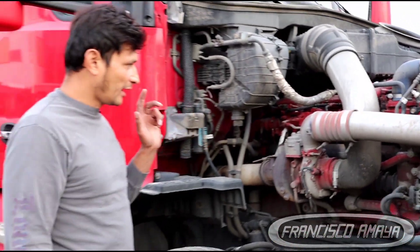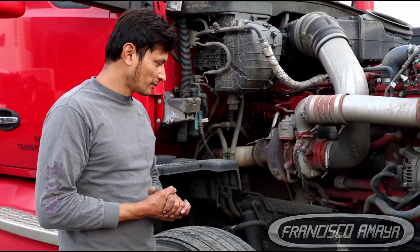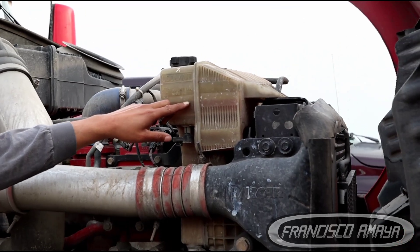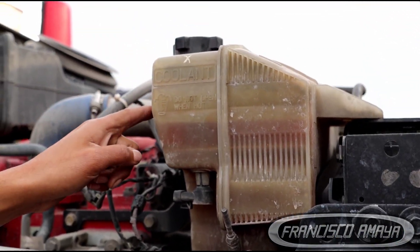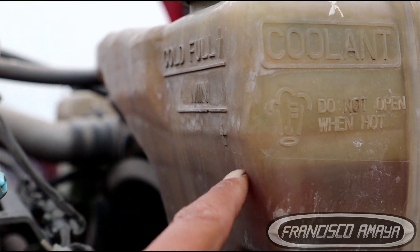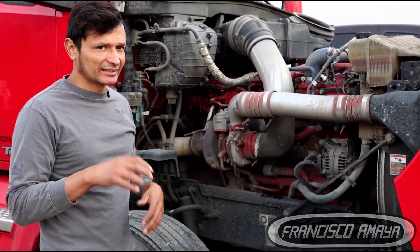This is a 2018 KW T680 with a Cummins X-15 engine, and the issue it has is missing coolant. We can see here clearly that the coolant level is low. You can see the red area which is the coolant, and we are lower than the lowest level the tank requires to operate. This is the lowest mark, and we are right here — that is the reason why this truck is here. You're going to get a check engine light and a warning that says the coolant is low.